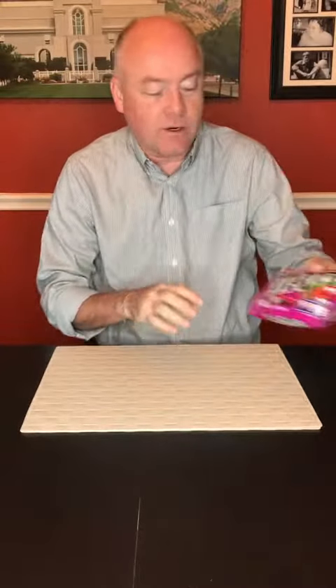Hey, welcome back to Mr. Snack Hack. I am your host, Mr. Snack Hack, and I'm glad to have you today because we are going to talk about a new flavor of M&M's.